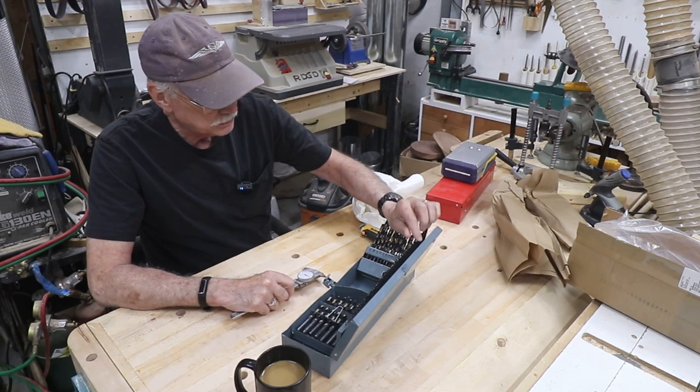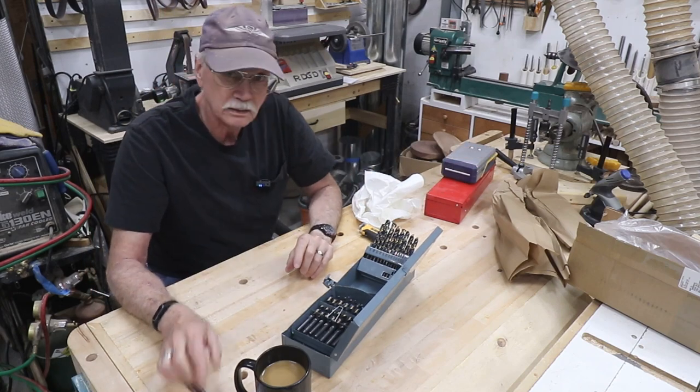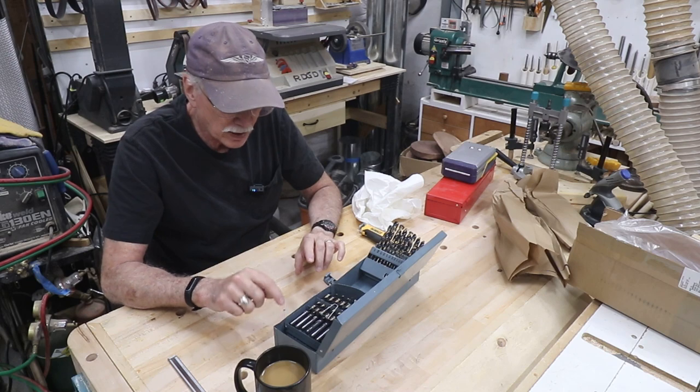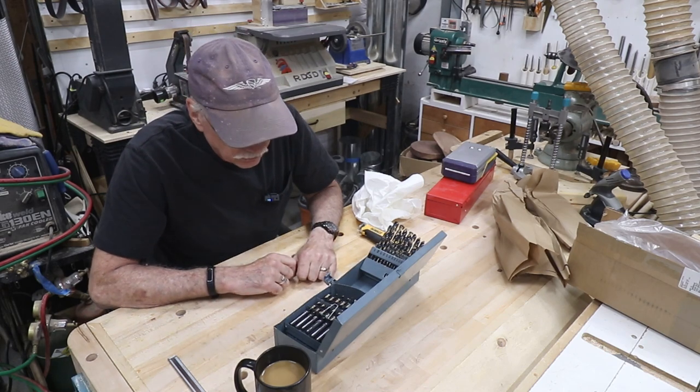So there — I have my new drill index to replace these two. This will go up on the shelf where the drill press is going to be. It hasn't arrived yet. And I'm going to call the manufacturer, because although the drills are in fine shape, the box got damaged in shipping. I'm going to see if they can send me a new box for the drills.